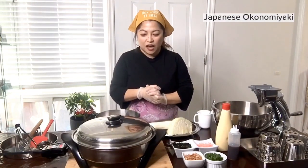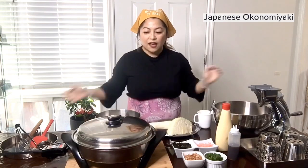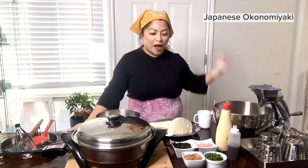Today's recipe is very easy. I will make a Japanese pancake. It's actually very famous in Japan, especially in Osaka. People go to Osaka just to have this very famous, delicious Okonomiyaki.